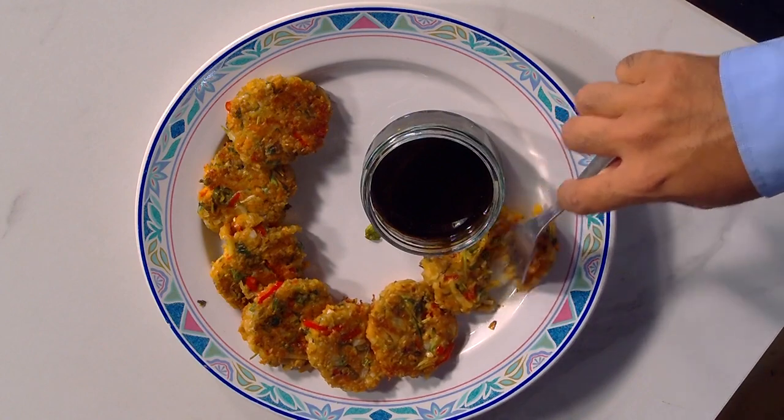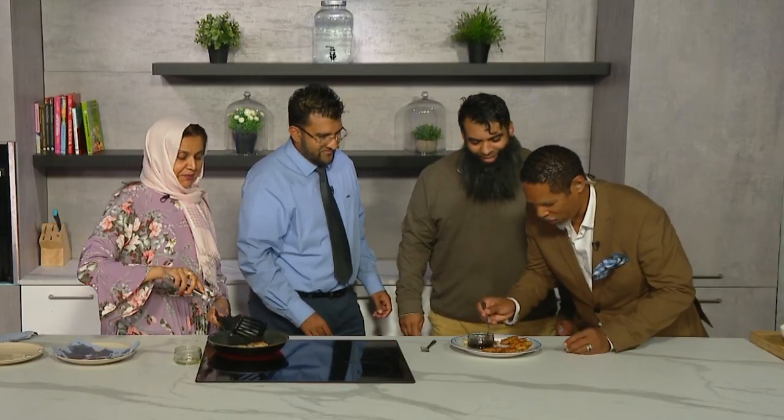This is the moment of truth. Bismillah ar-Rahman ar-Rahim. How is it? Mashallah, mashallah — very nice! Let me have a quick go. Sometimes simple ingredients actually could make something excellent. Oh yeah — absolutely fantastic!